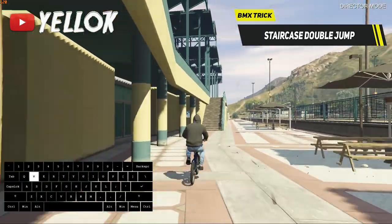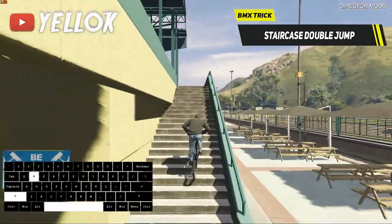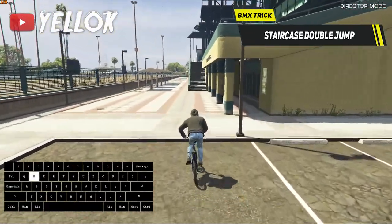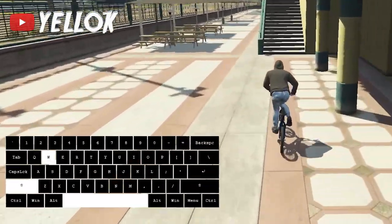Next up I have a very interesting BMX technique for you, the so-called staircase double jump. This allows you to get very far jumps by going off staircases. To do it, jump towards the staircase with a good amount of speed, and when you hit it, lean forward and press the spacebar.